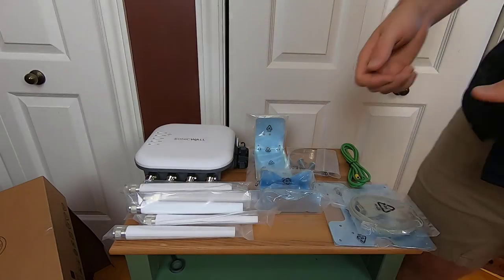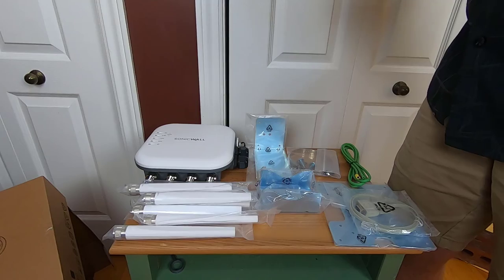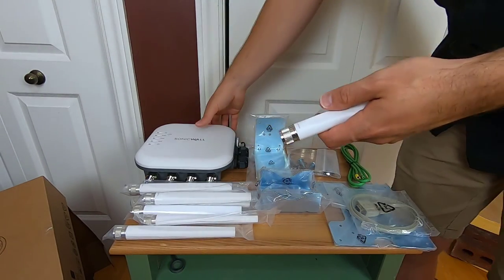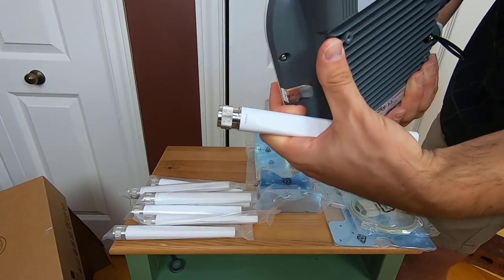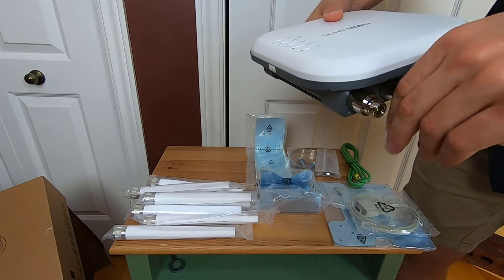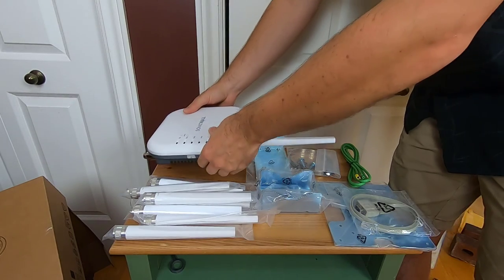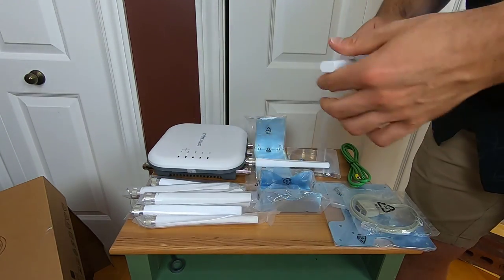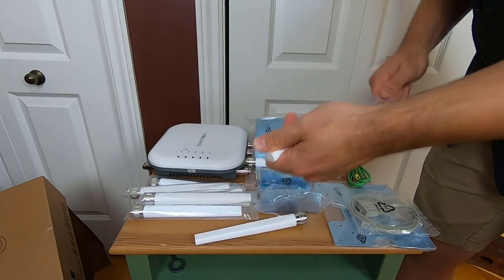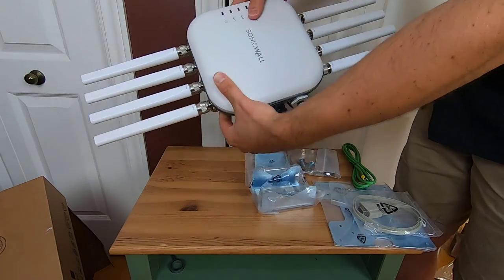Now let's assemble everything. Take the first antenna out of its plastic bag. Note that it is labeled as 2.4 GHz. If you look at the access point, each port is also labeled 2.4 or 5. So make sure you match 2.4 with 2.4 and 5 with 5. Connect it to the matching connector on the AP and repeat the cycle with every single antenna. Here is the access point with its eight antennas perfectly mounted.